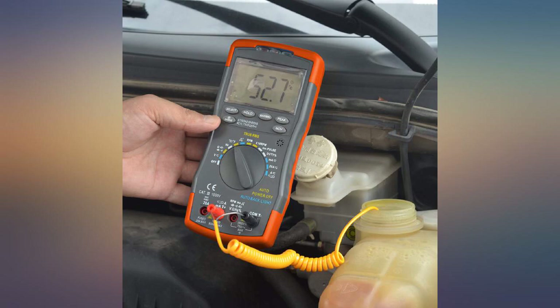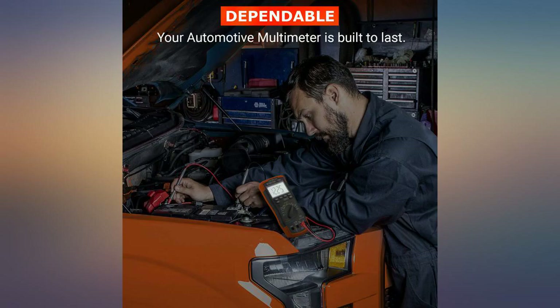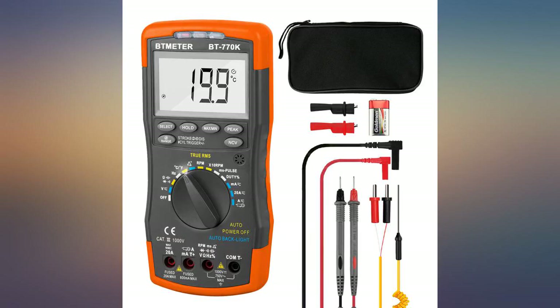Packaged with leads and adapter clips — very convenient. Temperature probes in a better-than-average case. There are also two accessory leads available.